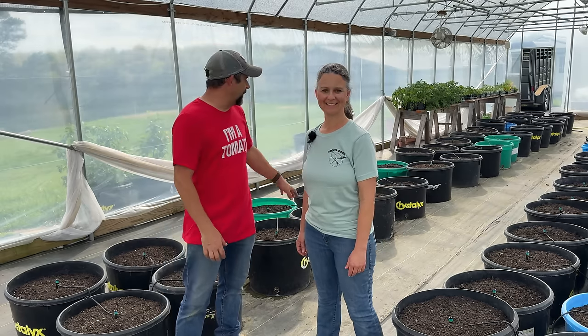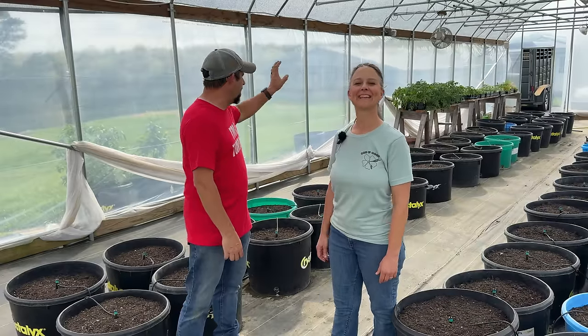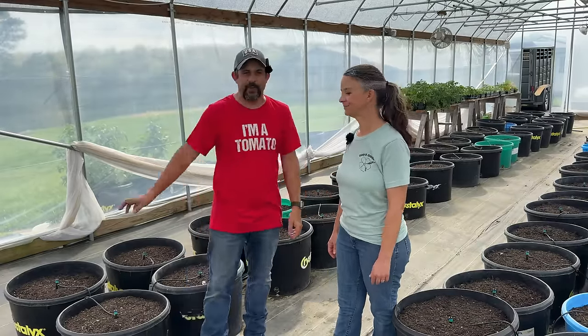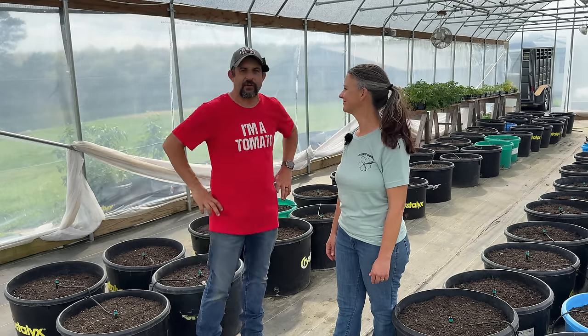In total we're going to be putting 28 tomato plants in this side of the greenhouse. There's going to be some green beans toward the back and just a couple basil plants up here at the front. But for the most part, this entire side is going to be tomatoes.